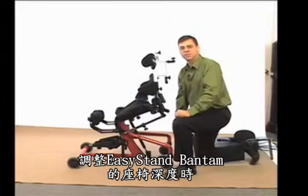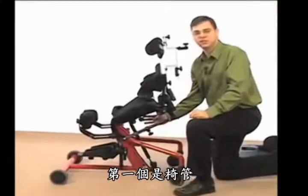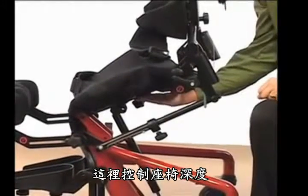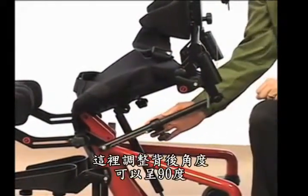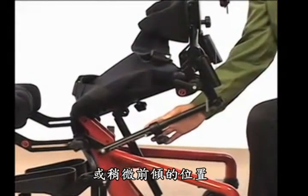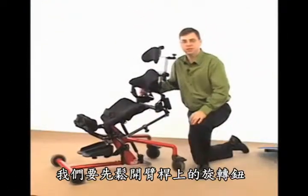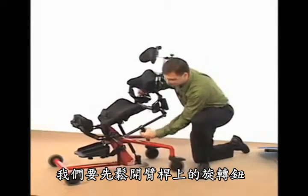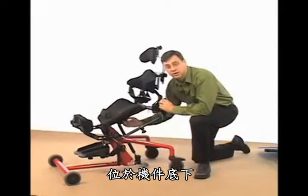When adjusting seat depth on your Easy Stand Bantam, there are two places that need to be adjusted. First is the seat tube, which is directly underneath the seat, and this controls seat depth. Then there's the following arm, which is off to the side, and this controls the back angle, either reclined at 90 degrees or in a little bit of an anterior position. Before we adjust the seat depth, we need to loosen the knobs on the following arm, located here, and on the seat tube, located underneath the unit.